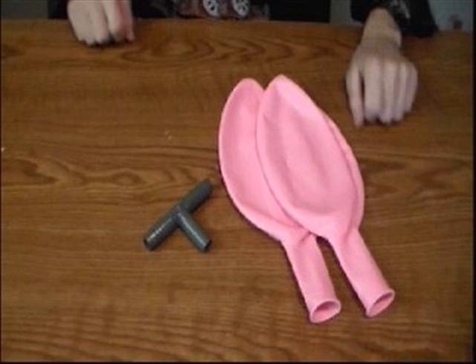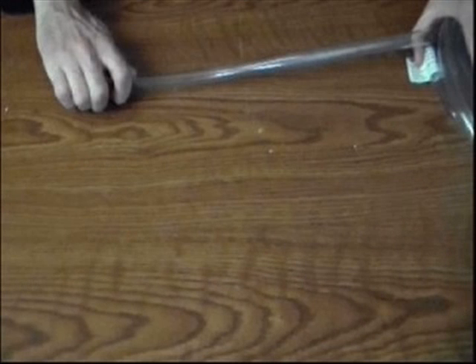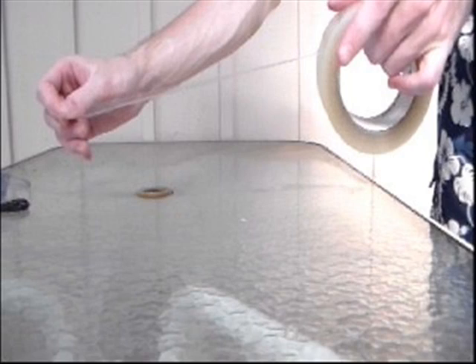That's an awesome question. Try this. You will need a three gallon water container, some balloons, some plastic tubing, some scissors, and some tape.